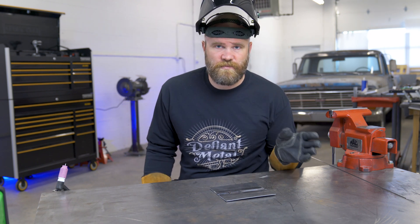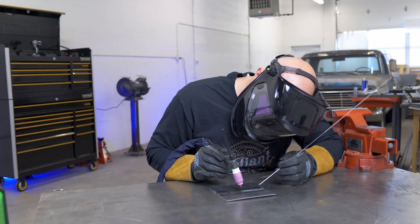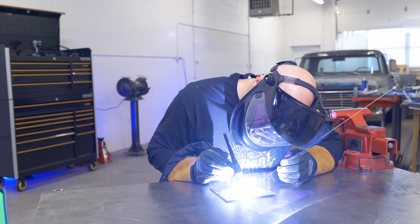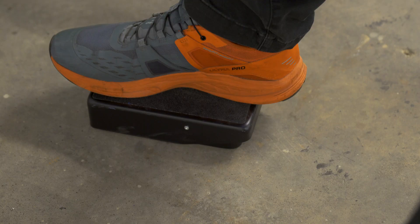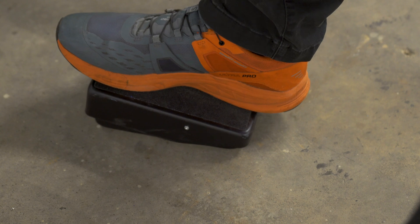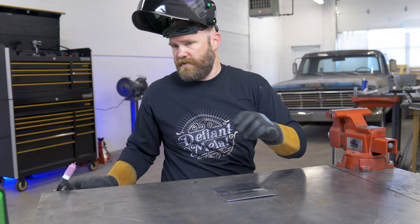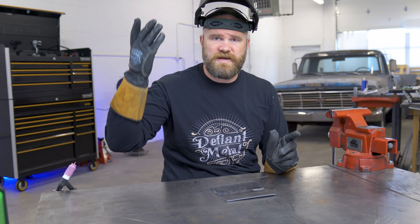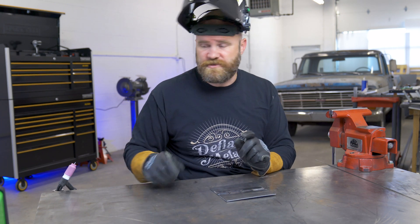You can see on the display there, as I rolled onto the pedal, the amps raised up. And then you have a lot more adjustability that way with the whole range of a foot pedal.